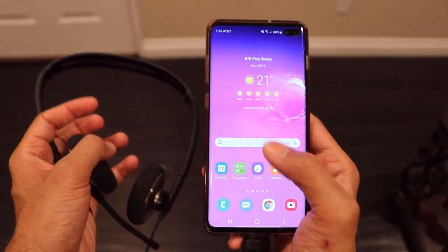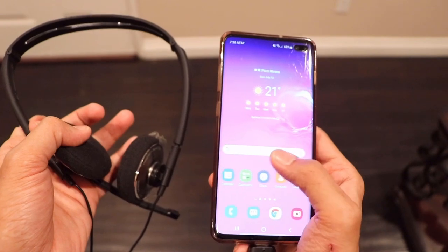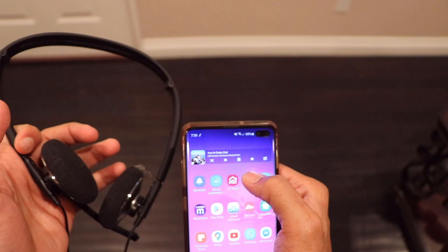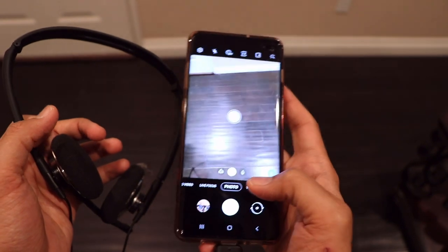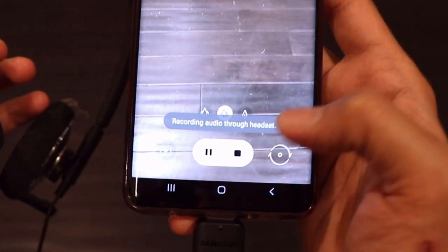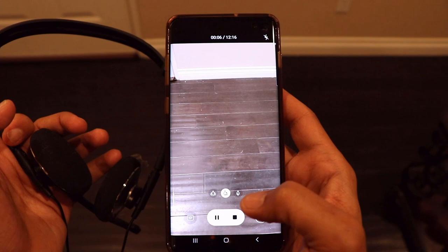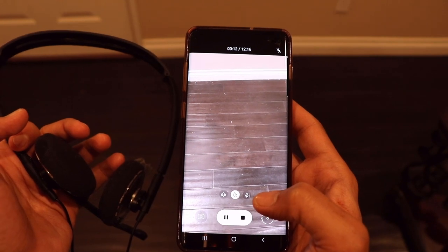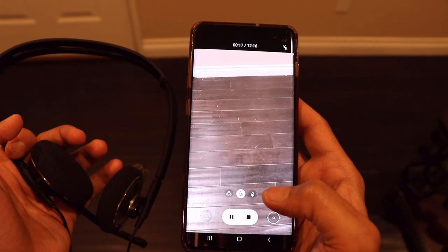The next trick you can do using the OTG adapter is use external headphones with your phone. I've already connected my headphones to my phone and I can use them to play audio. The audio is working fine, and I can use the mic of my headphones to record a video. If I hit the record button of my camera app, you can see it says 'recording audio through headset.' Maybe you're playing a game or in a video call — you can use your headset with its mic with your phone using the OTG adapter.